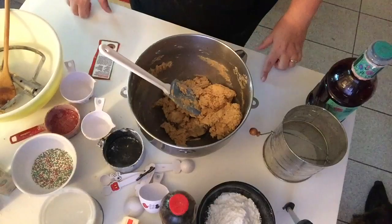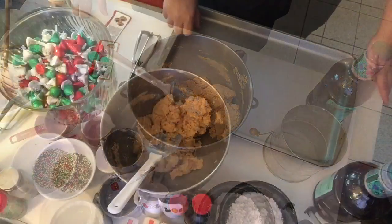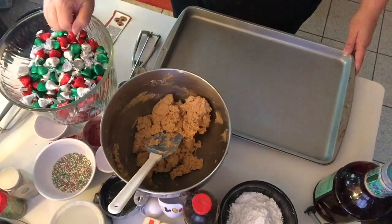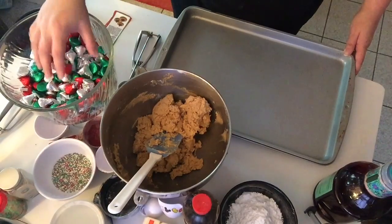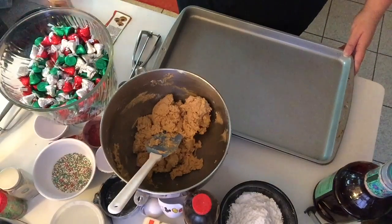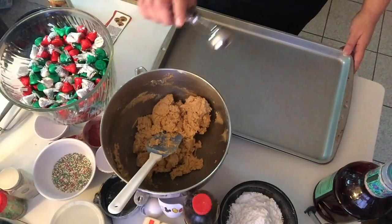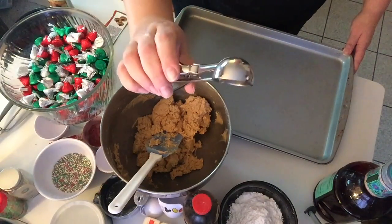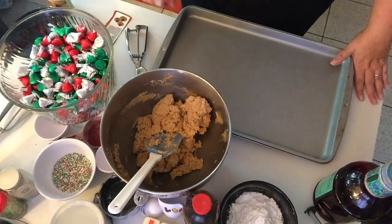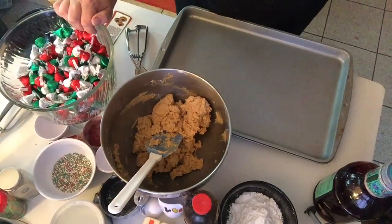Now we're going to form the cookies. As you can see, I have all my Hershey Kisses and we need to unwrap them — the recipe says 48. Sometimes the dough doesn't go as far as expected because I tend to use a little ice cream scoop, so my cookies end up a bit on the bigger side. I'll unwrap the kisses and be right back.